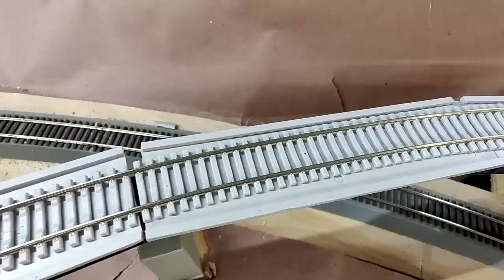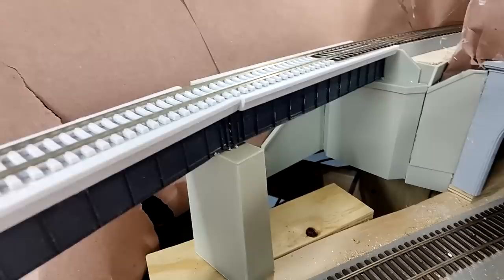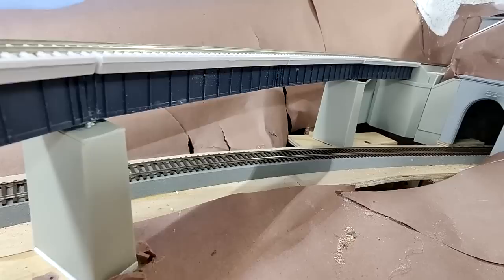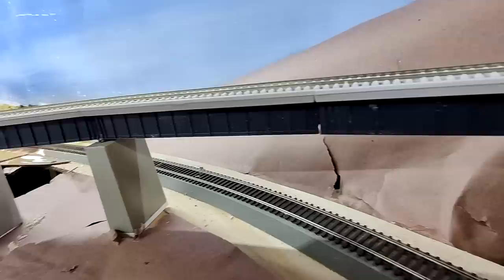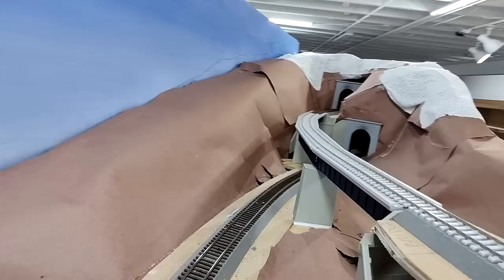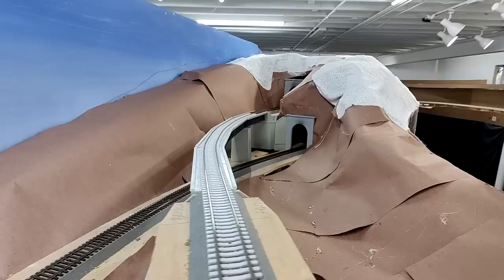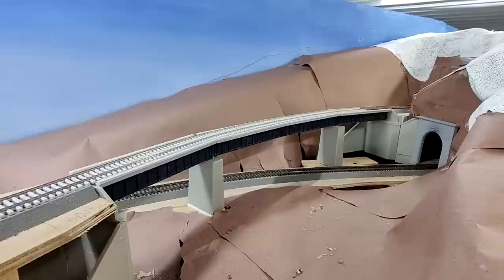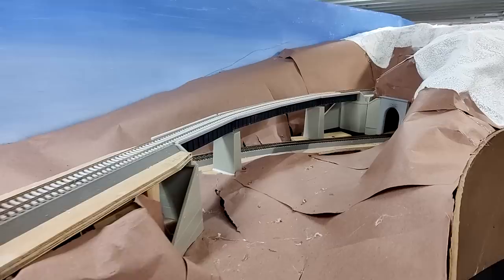So far I think it's turned out pretty good, though I still have a lot to do. I need to make sure the track is centered exactly where it's supposed to go. Nothing is glued down yet except the abutments and retaining walls. I'll put plastic filler on the retaining walls and sand them, and sand the piers as well. The bridge sections are not glued down, the piers are not glued down, the track is not attached, and I still have the center pier to build with the box girders.